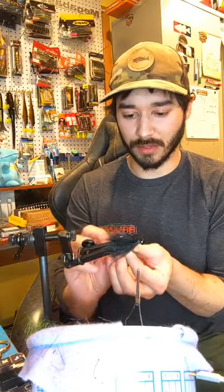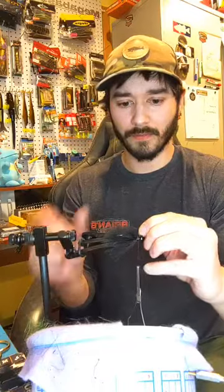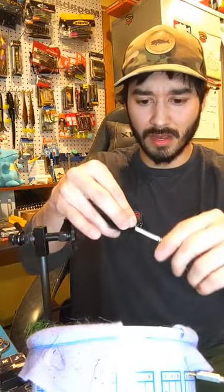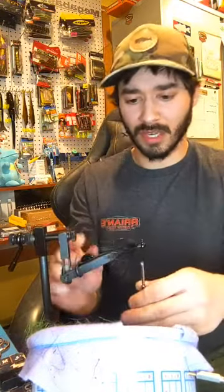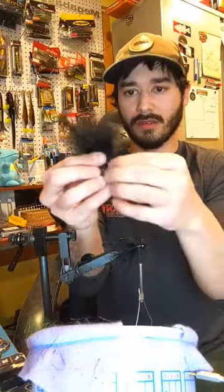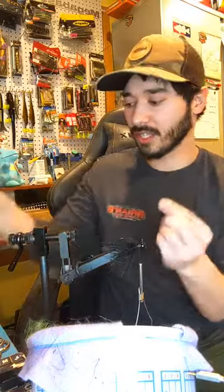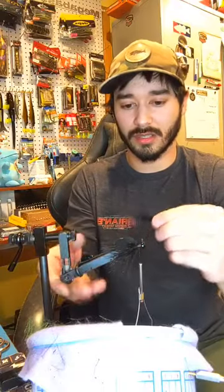I've been talking to some other bait makers that tie with bucktail and I think it would be a cool video to just shoot the shit about bucktail for like an hour, because I have tons of questions about it. And the same could be said for marabou - I have like three people that tie with marabou a lot and just have a conversation. I think that'd be a cool video.